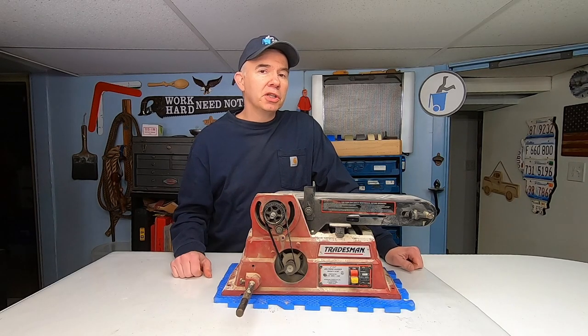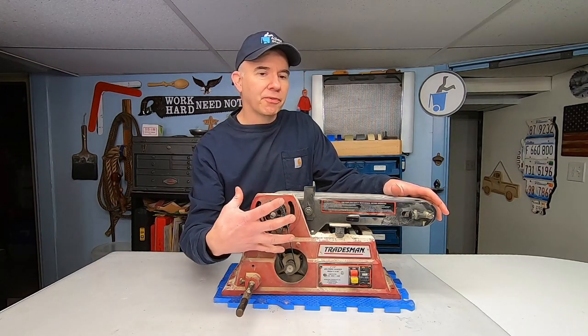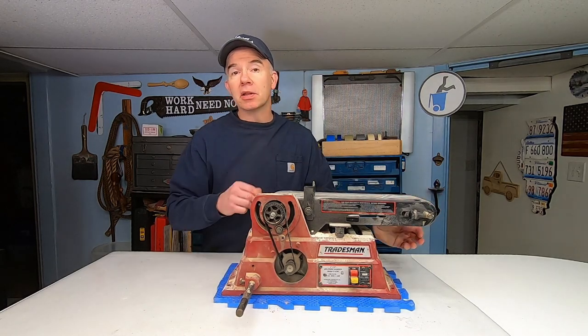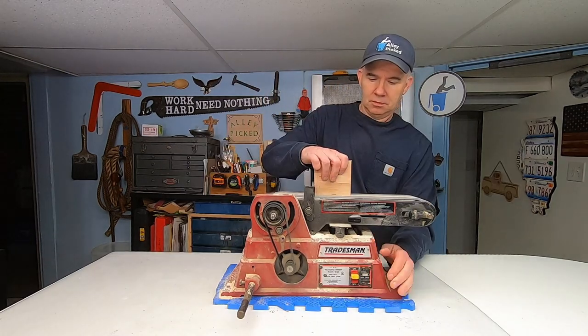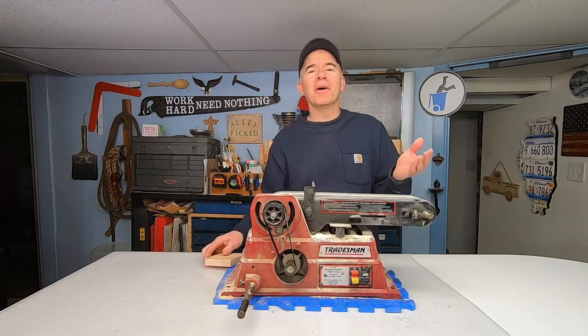This is my 4-inch by 36-inch belt sander. There was a circular disc on the front here, but I had to remove it because this belt kept falling off. Listen to the beautiful noise that this makes. That's just horrible!